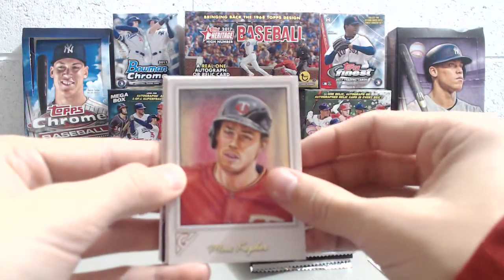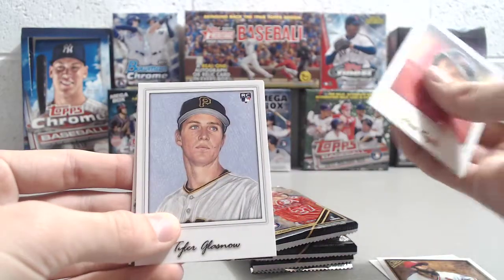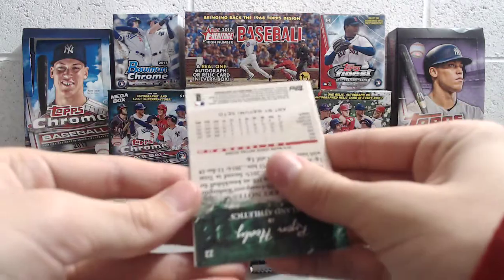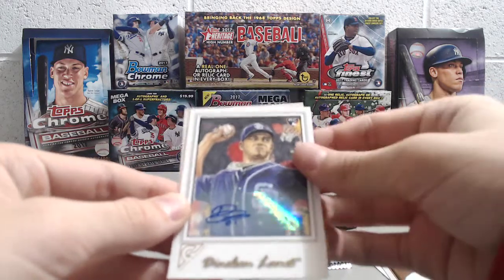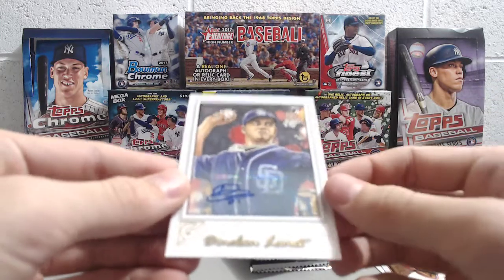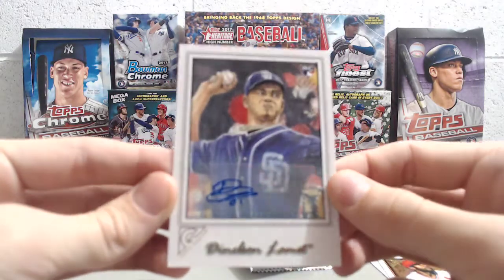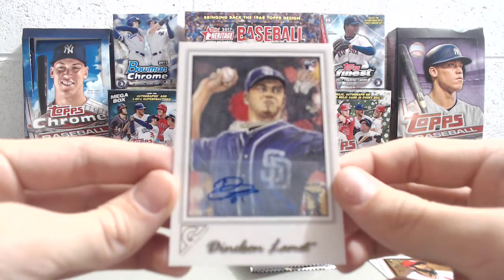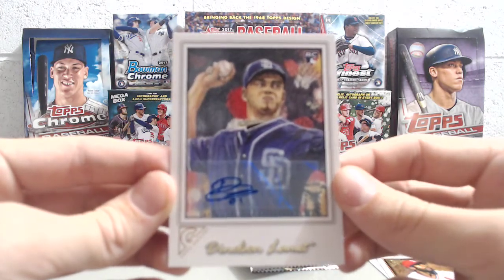Next pack here. It's a 200-card set. Did we get any short prints out of the last blaster box? We did not get any short prints. Max Kepler. The short prints are really hard to come by. We got a flipped-over card — whoa, autograph! Sweet. A Denelson Lomette. Obviously not the hugest name, but that's actually a very sharp looking autograph. I don't know how he could write it so small and make it look so good, but he did.